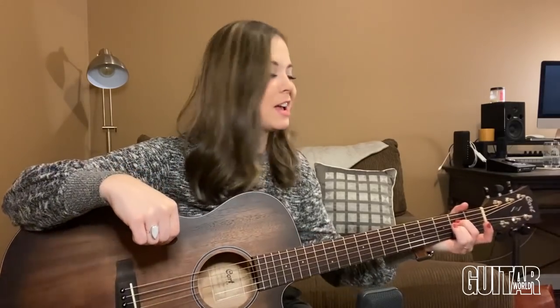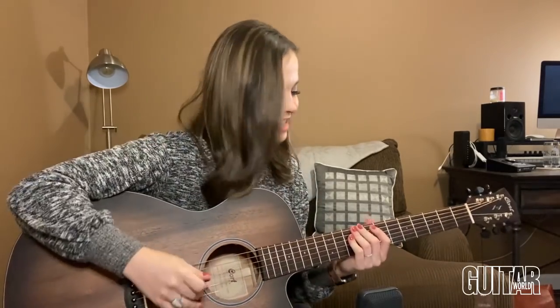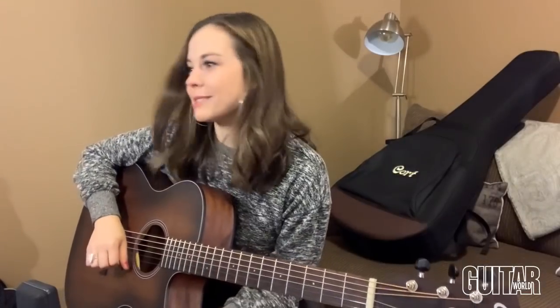What's up, you guys? Sierra Hull here. I just unboxed a new guitar to test drive and I'm excited to share it with you. Thanks to my friends at Guitar World, they sent me this Cort guitar, and it's been pretty cool checking this one out because it reminds me a lot of my very first guitar that I ever owned as a kid, bringing back some good nostalgic memories.